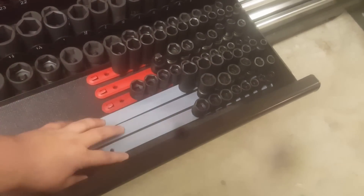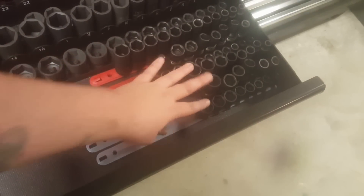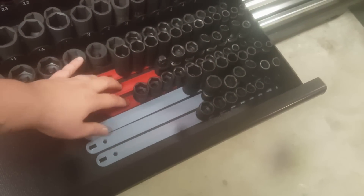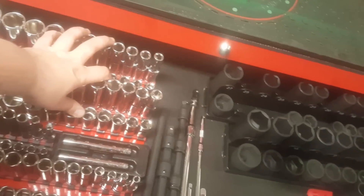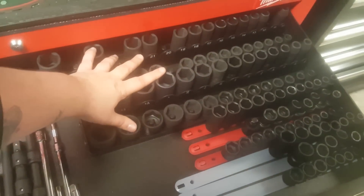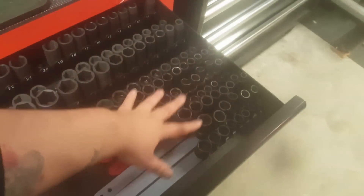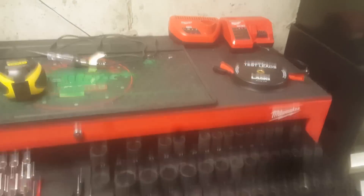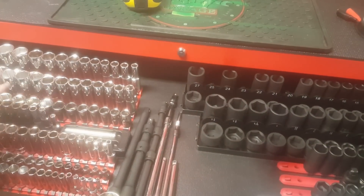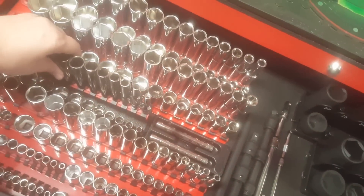I temporarily put the leftover attachments on the blue ones that came with the Harbor Freight rail. I put my standard on those ones and left the metric on the red ones. Soon — maybe this week or next — I plan on getting at least two more of these: one for my half-inch impact and one for my three-eighths impact, to keep things more organized.